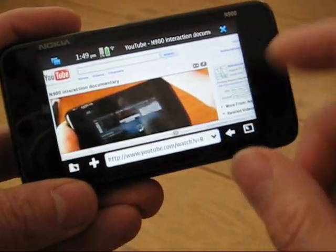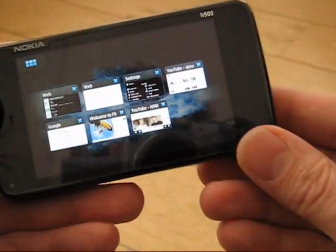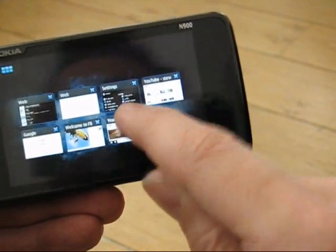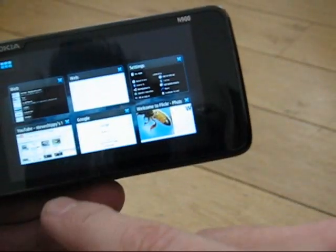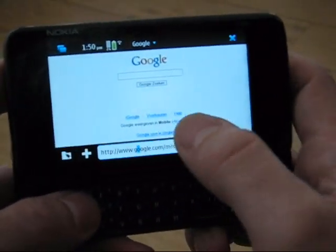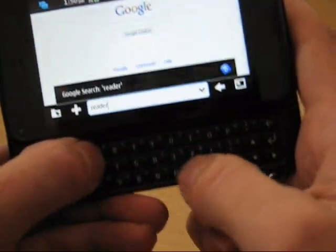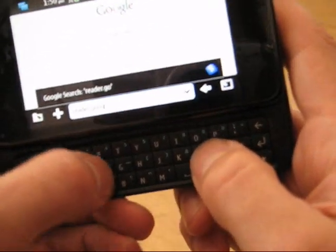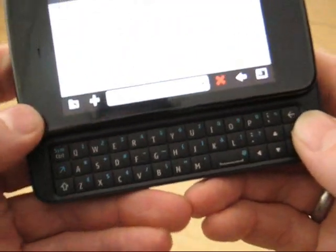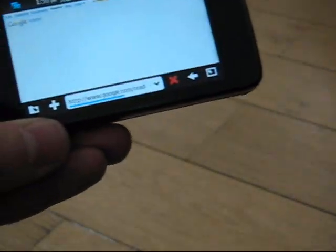Let's go to a JavaScript-heavy website now. I'm going to close that window — there we go. Let's go to Google Reader. It's a bit difficult for me to type behind the camera: reader.google.com. The keyboard actually isn't that bad — tiny keys but they're nicely raised. Google Reader is a very JavaScript-heavy page.